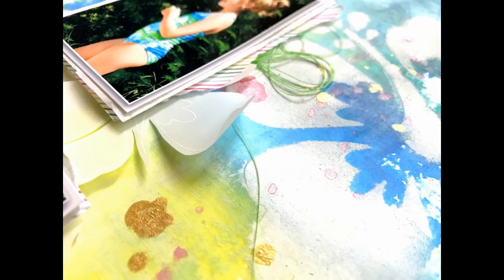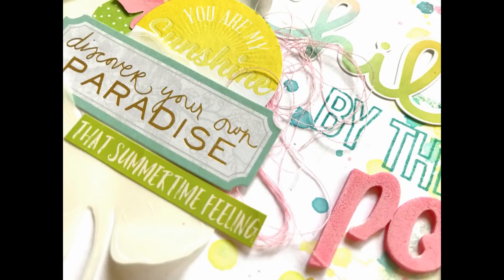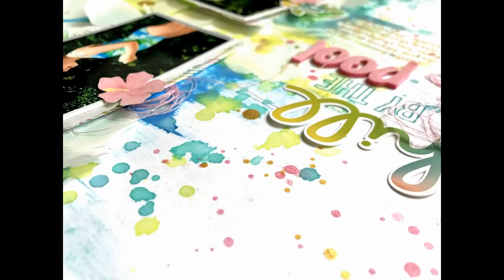I hope this gives you some ideas to try. I want to thank Audrey for having me because I love making pool and summer water type layouts — they are definitely my favorite. I hope you guys enjoyed this. Let me know if you have any questions and I will be more than happy to answer. Thank you so much for watching and I will see you in the next video. Have a great day.